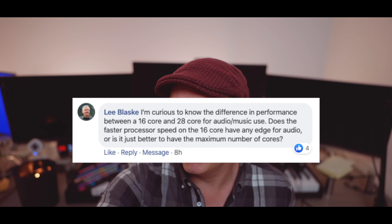Lee Blasky is asking: what's the difference in performance between a 16-core and a 28-core for audio and music use? Does the faster process speed on the 16-core have the edge for audio, or is it better to have the maximum amount of cores? If you really want to push it and want a thousand-plus track template, you should probably consider the 24. But for me, 16 cores is the optimal sweet spot unless you want to go super heavy — and if you want to go super heavy, you probably already have a VE Pro setup. Clement also comments that most DAWs aren't well optimized for multi-core work — 28 cores and such is perfect for 3D work and computation, but in the audio world, fast single-core speed is always preferable to slow multi-cores. The 12 and 16 cores seem to be the sweet spot, money-wise and performance-wise, and I agree.